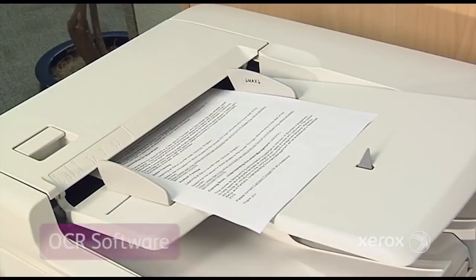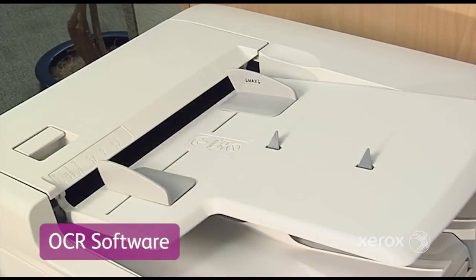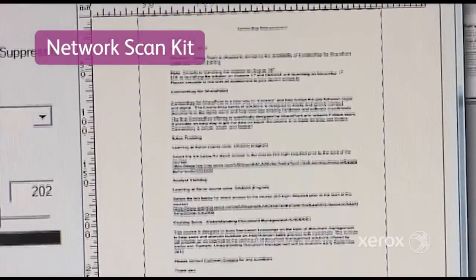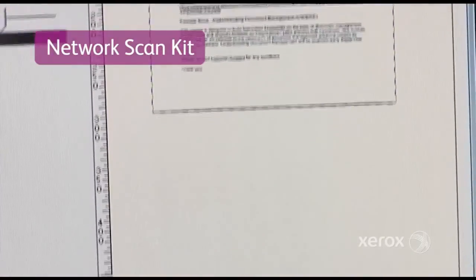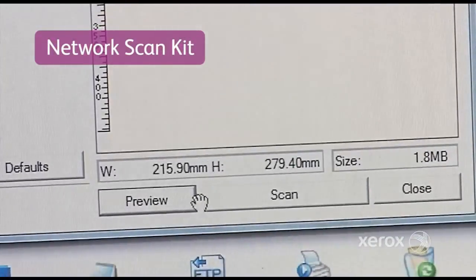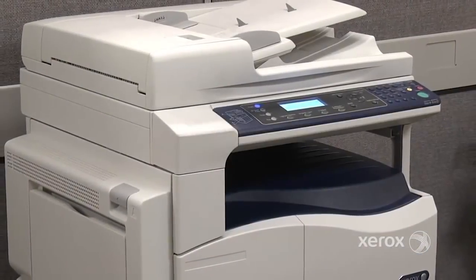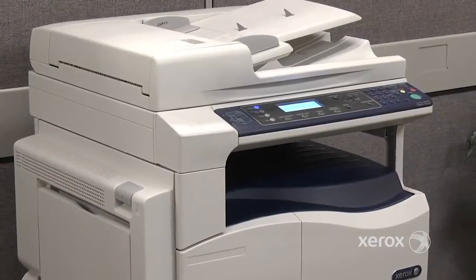The OCR software converts color scanned images into documents that can be edited. The Network Kit enables you to share and distribute these documents via email, improving productivity and efficiency. Xerox is committed to providing intelligent document solutions for our customers.